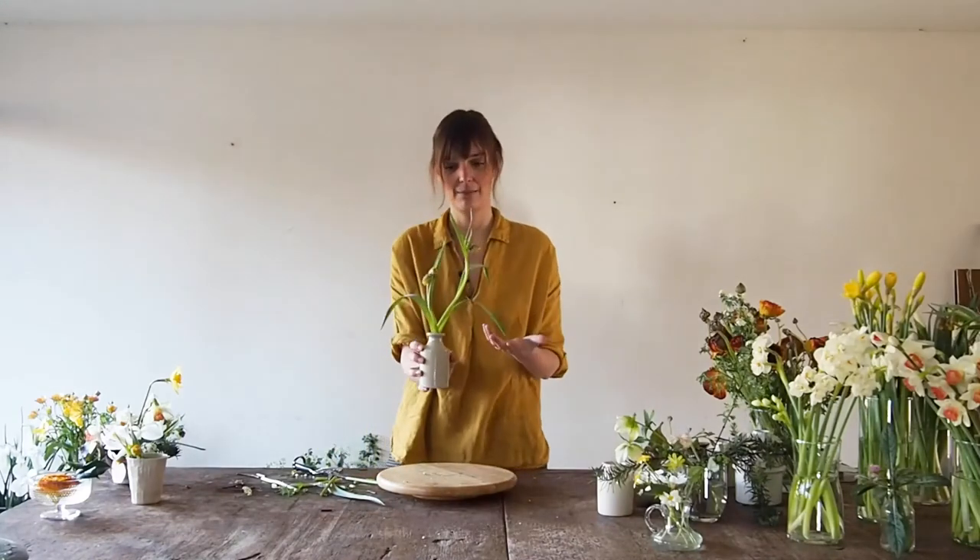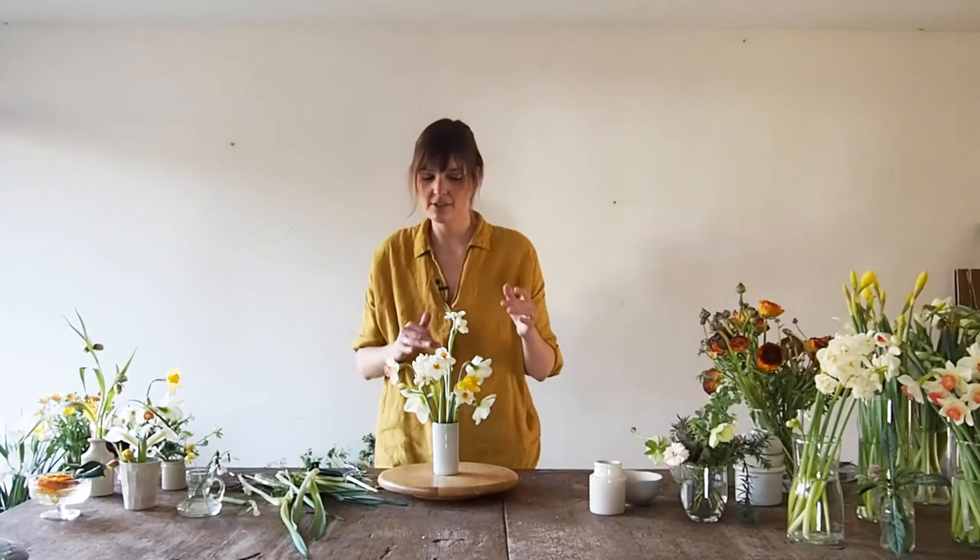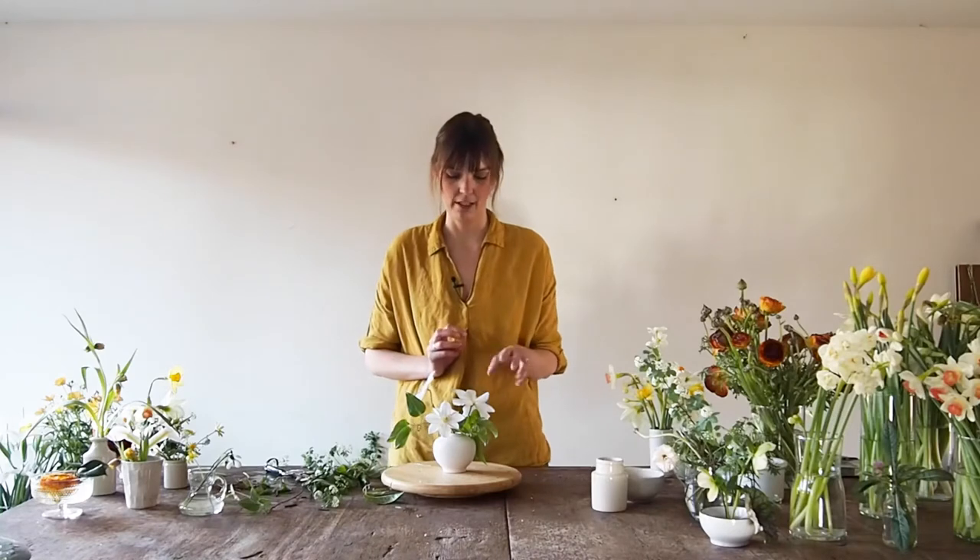This is how easy it can be. I keep the different levels in mind. This is not standing on its own — it's standing with all the other bits on the table.